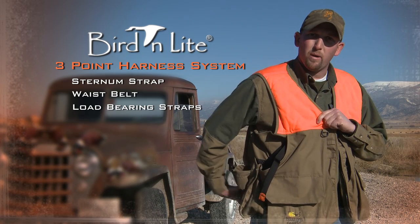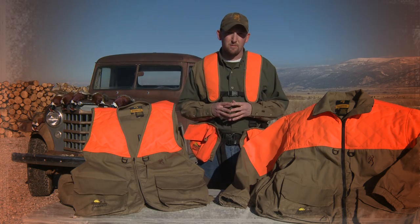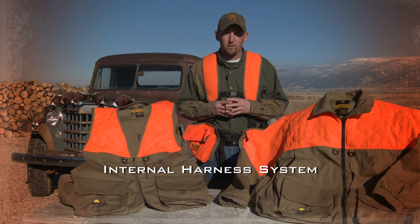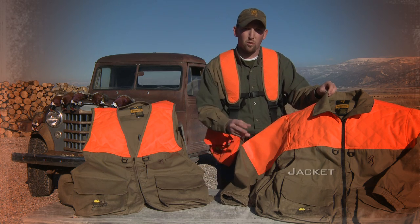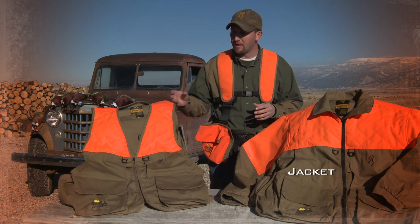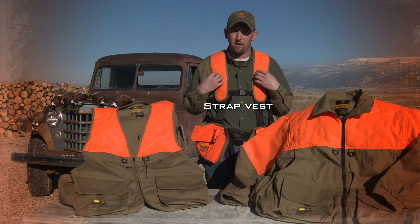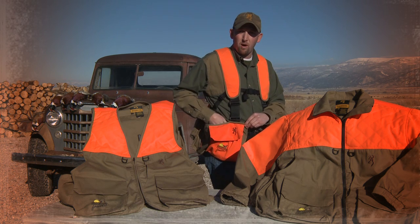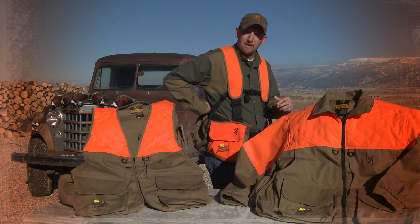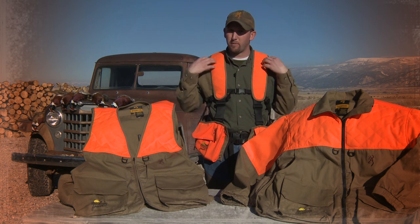Third, the load-bearing straps work just like the shoulder straps on a backpack, allowing you to adjust and cinch that weight up into the center of your back. The harness system is built internally, and we can incorporate this in a variety of styles — including a jacket for colder weather, a vest with large arm holes for freedom of movement, and the strap vest I'm wearing now, which also features large front load pockets so you don't have to reach around the back to access your birds or game bag, plus large shoulder pads to help distribute weight.